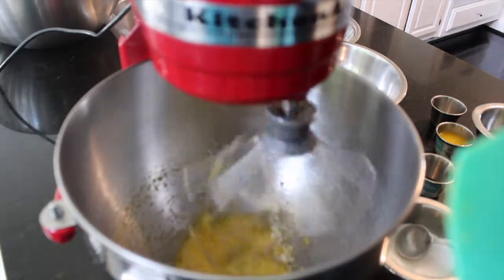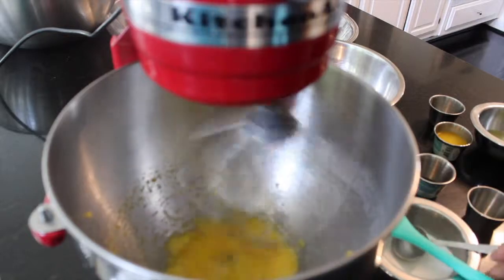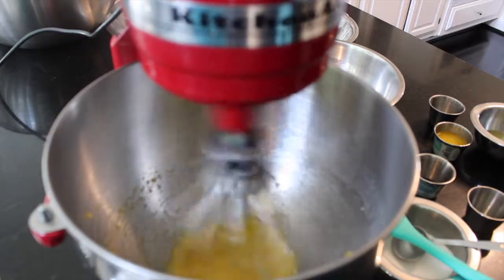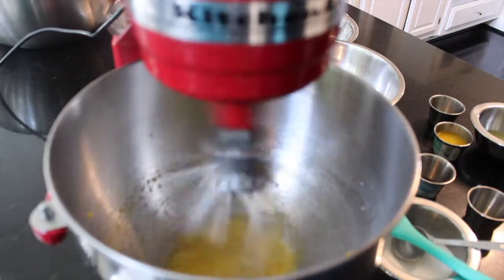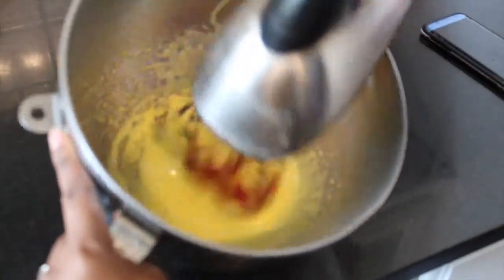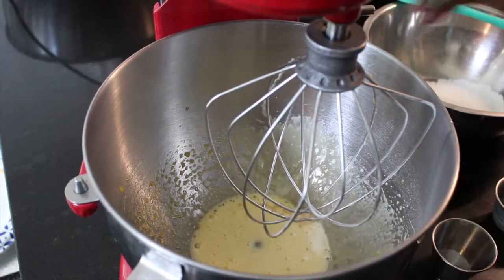Then we're gonna beat in our extract. I was having some difficulty obtaining that because it was just a few egg yolks in such a big mixer, so I went ahead and took it off the big mixer and used my hand mixer so I could make sure to get the thickness of the egg yolks. There you have it — that is exactly what you're hoping for it to look like. Now you're gonna go ahead and add in your extract.